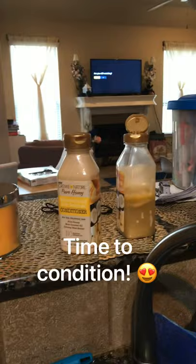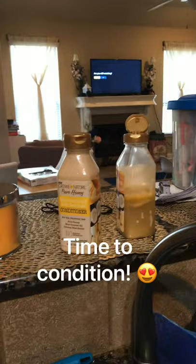It gives a nice rich lather, it helps to detangle, it's not super expensive, it gives a lovely moisture, and it just helps these curls pop without all the tears.